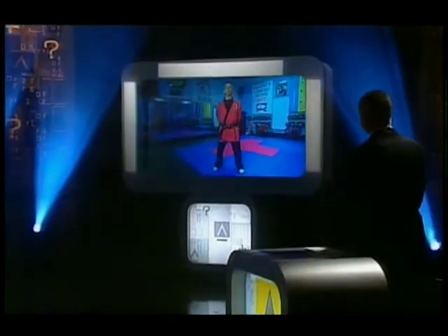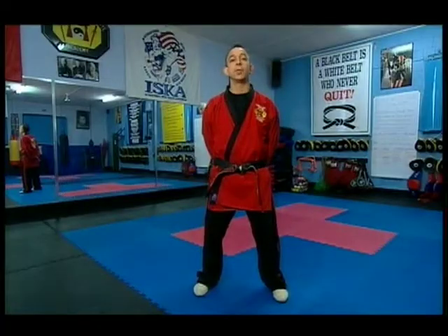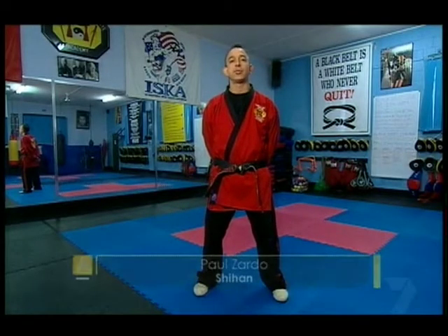Last round for the week coming up and we're going to start off by blocking and kicking and striking our way with some karate on Watch This Space. Hi teams, my name is Paul and I'm the head instructor here at the International Martial Arts Centre.